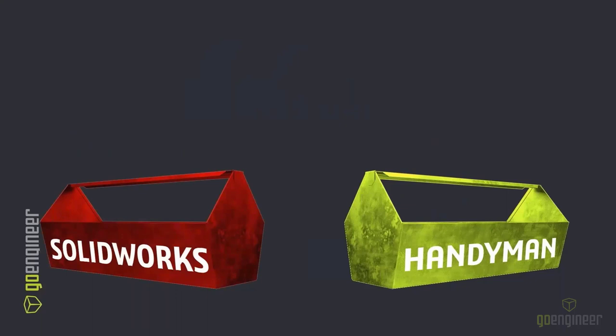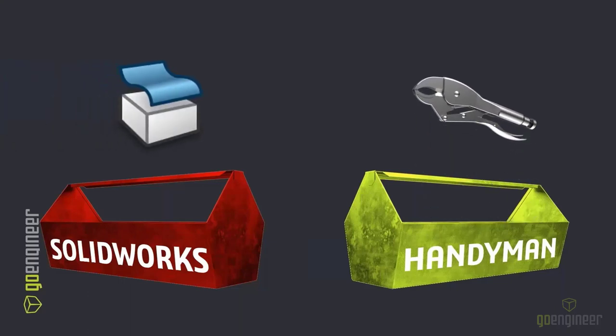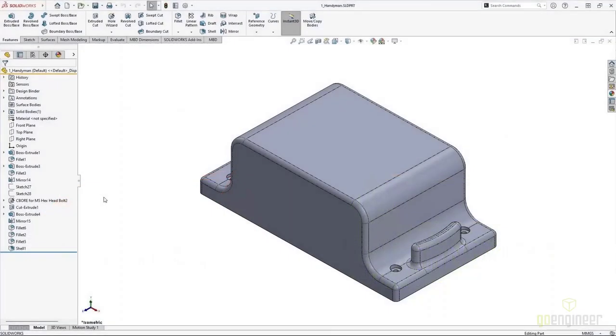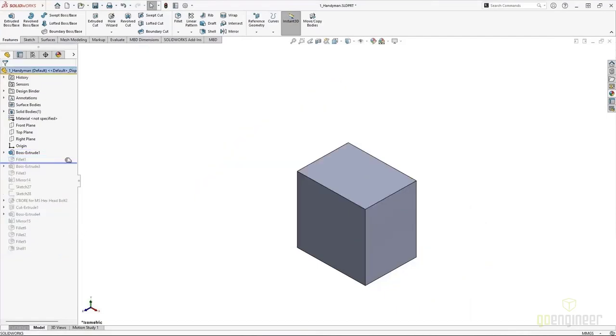Just like a handyman toolbox has go-to tools, we also have the equivalent go-to tools for our SOLIDWORKS toolbox — basically those tools for how we can fix the problem enough to get out of a jam. Our first tool in the handyman toolbox was vice grips, because vice grips are all about getting a grip on a face. When you've got gripes about surfaces, we can use a tool called Replace Face.